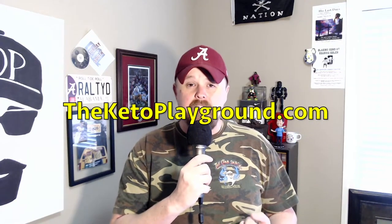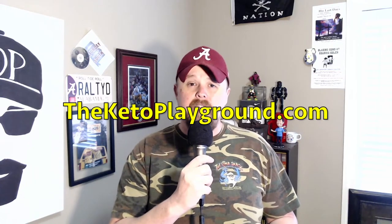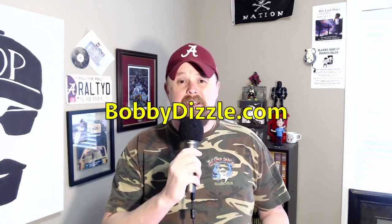Before we light this candle, be sure to visit theketoplayground.com and join the Keto Playground on Facebook — it's all right there. Also, some big news: I have a podcast. It's on bobbydizzle.com, called the Bobby Dizzle Podcast. Links to both websites are in the description, so check those out — you won't go wrong.